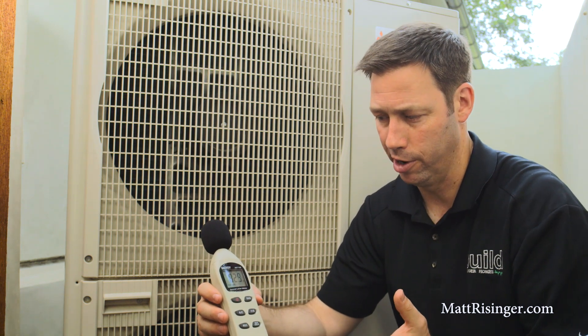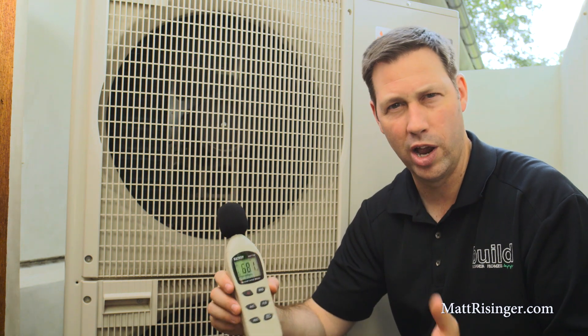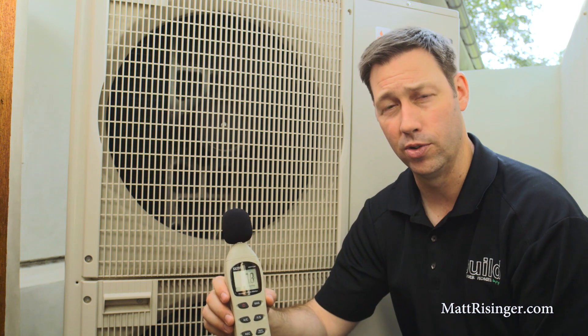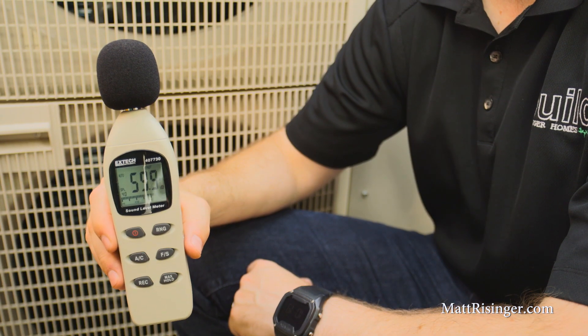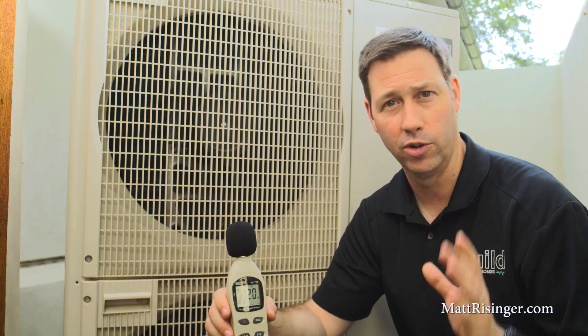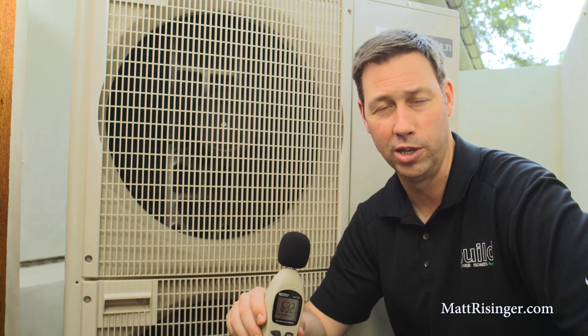I've got my little sound meter here, and you can see the sound of my voice is around 70 decibels. And this unit is running full power behind me. Let's see how quiet this unit is. Look at that — it's around 60 decibels. So I'm able to have a full conversation right in front of the camera here with this unit running at full speed.